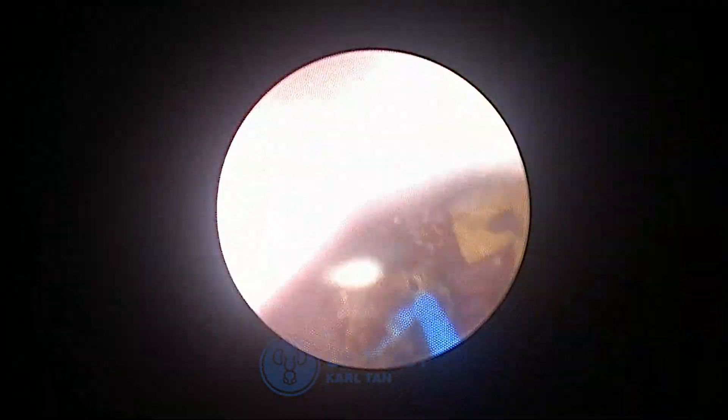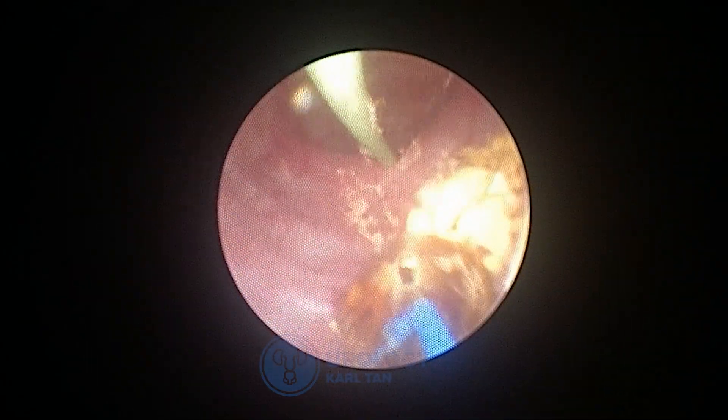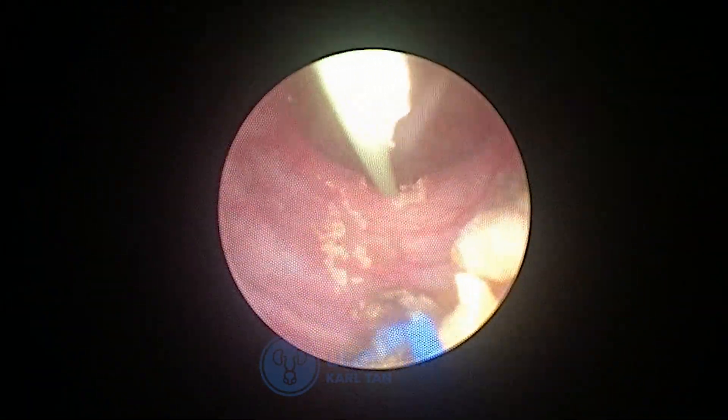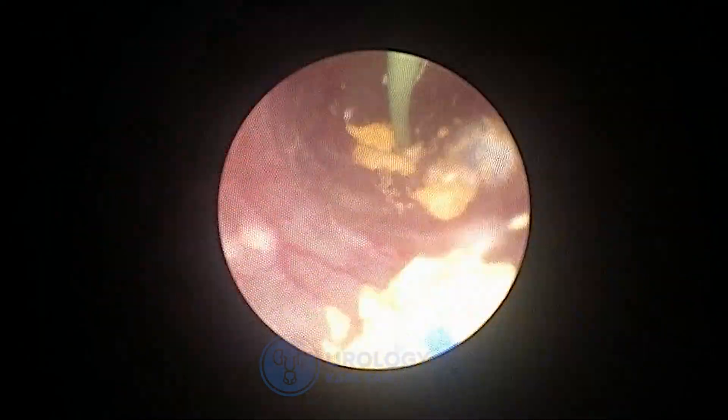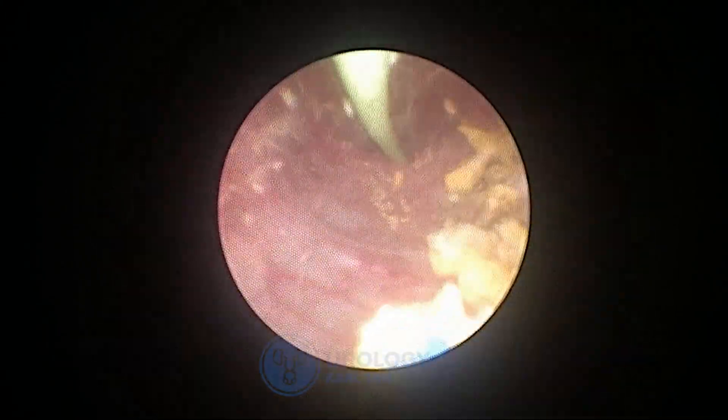Later on, we will see the stone turn to dust, and we will be able to clear out the ureteral orifice. We can keep the dust inside and let the urine push the very small microliths out.